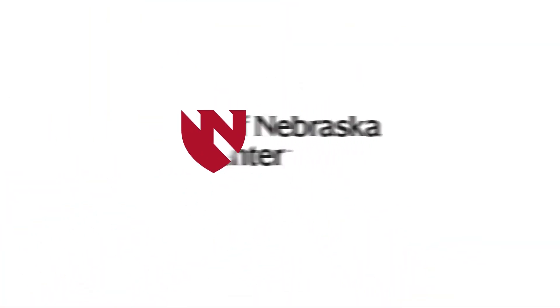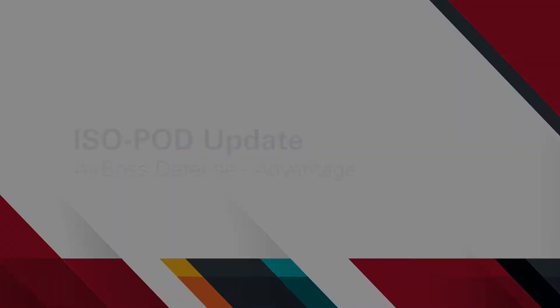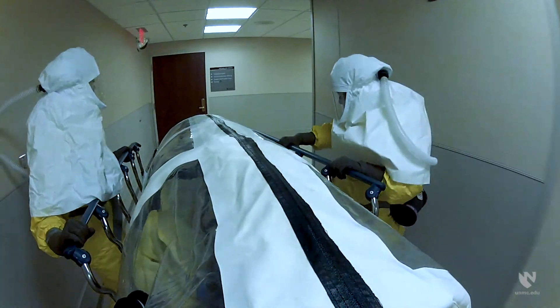In this video, we will highlight the updates that have been made to the current generation of the isopod. Safe transportation remains one of the most important components in caring for patients with highly infectious diseases. An isopod is one device that can provide a safe environment during that time.